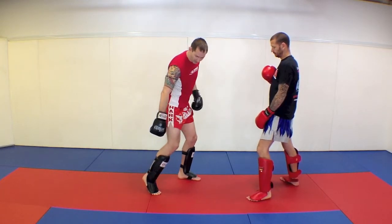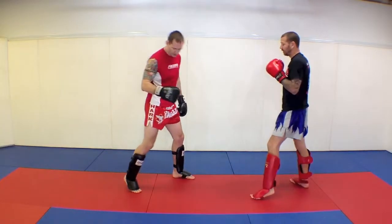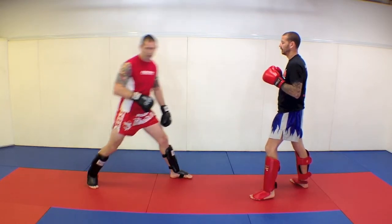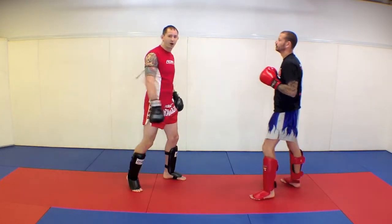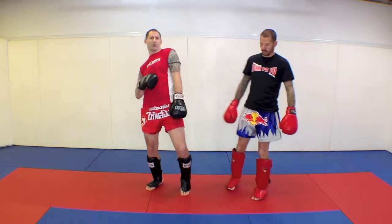Watch the back foot here — when he throws his kick, there might be a very subtle little step just so I can lean back. I don't want to step too far away and then be too far to advance in on my own technique. So just lean back, like you're doing before — just back.